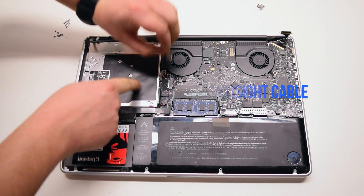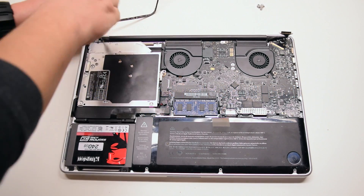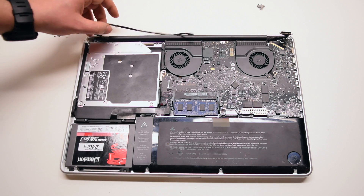Disconnect the Wi-Fi and iSight cable — it's a single cable. Remove the two Phillips head screws that are holding down the bracket, then remove the bracket.